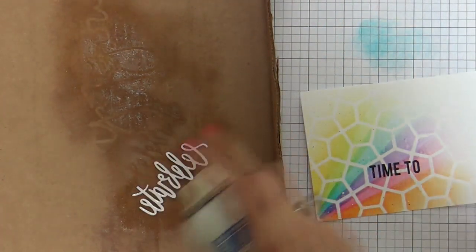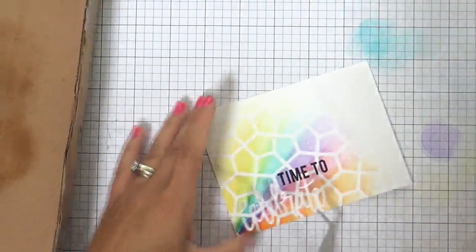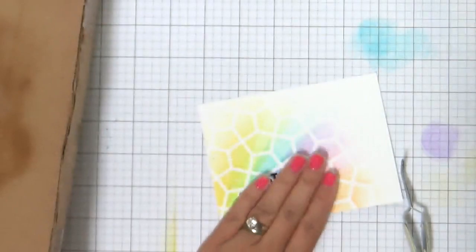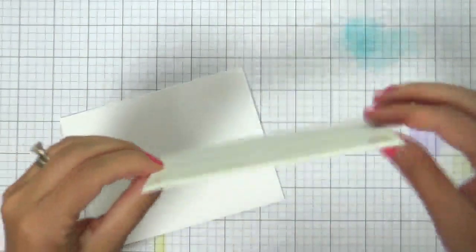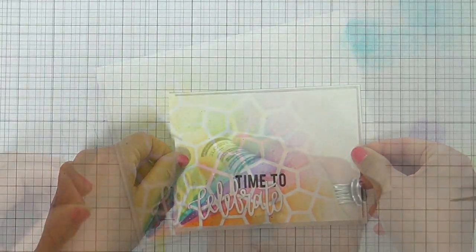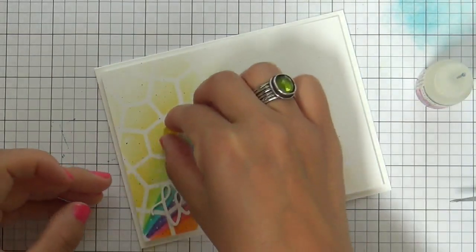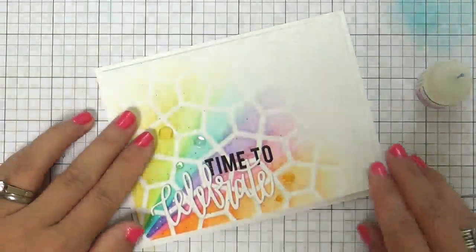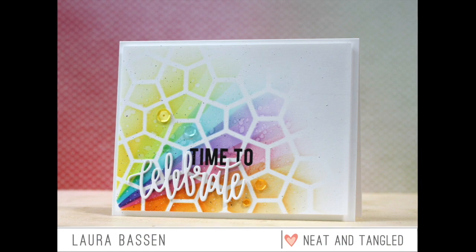That was probably too much information, but I'm just keeping it real. So now what I did was I got the Celebrate Word die cut, layered four of those together to get it nice and thick, and stamped a coordinating sentiment from the Celebrate stamp set. Then I popped this up with some fun foam underneath it, and put a few Neat and Tangled sequins on. This card is finito.